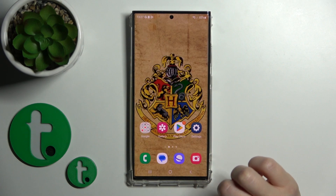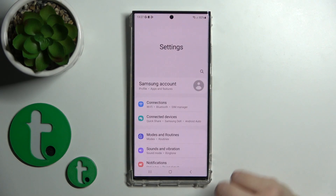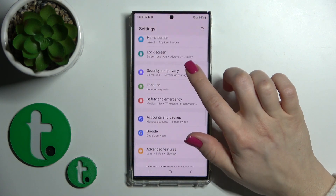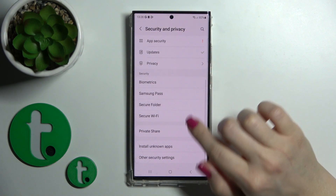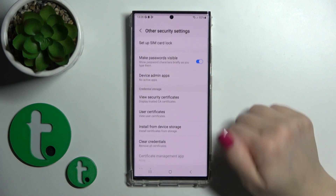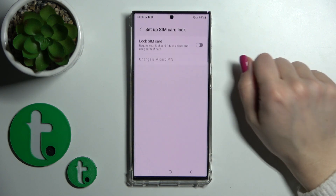So, just to do that, we should first open the Settings application and then scroll down to the Security and Privacy section. After that, click on Other Security Settings and tap on Set Up SIM Card Lock.